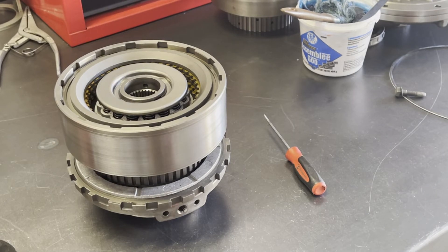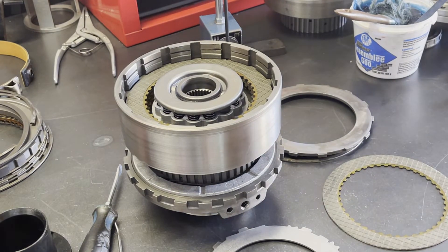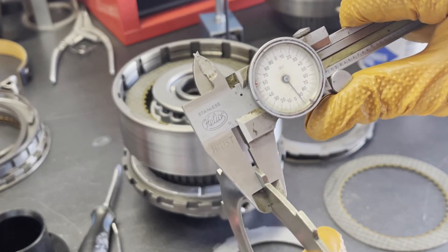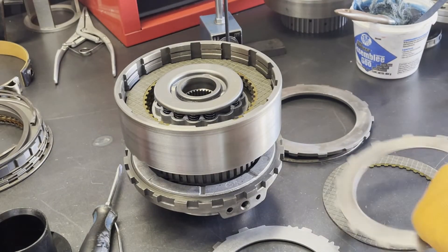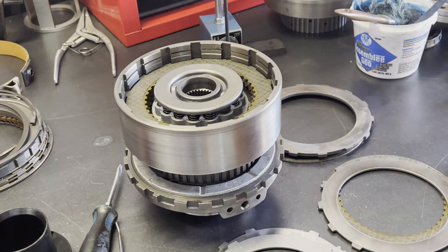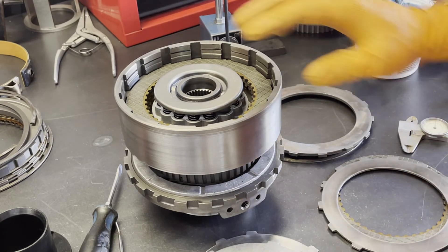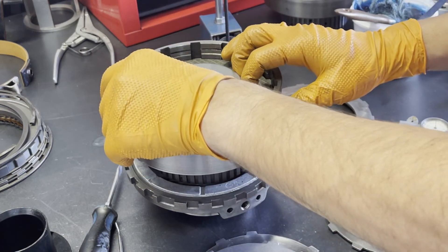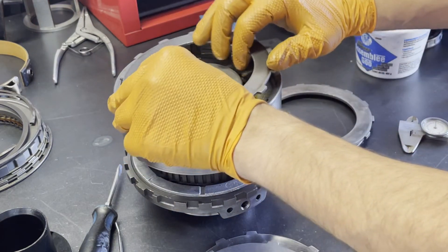So let's set up for a clutch clearance check and then we'll finish up with the center support. Before we do that, I want to show you the difference between the forward and direct steels in terms of thickness. The direct clutch is going to have a 93,000–94,000th thick steel plate, whereas the forwards are going to be in the neighborhood of 78,000 to 80,000ths. If you're going to be running real high RPM, you kind of want to shoot for the higher side of clearance in the direct clutch, so that you don't get any centrifugal apply occurring in this drum when the transmission is in first or second gear.